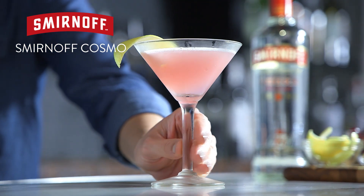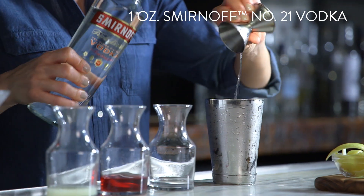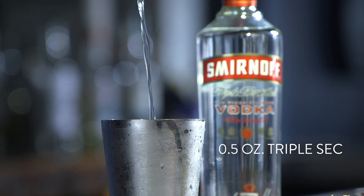The Smirnoff Cosmo is an excellent way to start a night with friends. In an ice-filled shaker, add one ounce of Smirnoff vodka, half an ounce of lime juice, one ounce of cranberry juice, and half an ounce of triple sec.